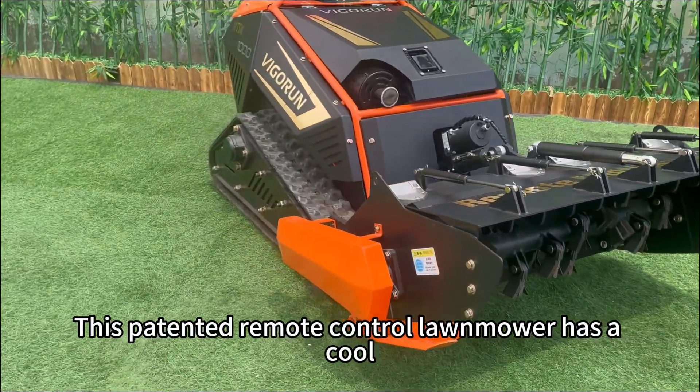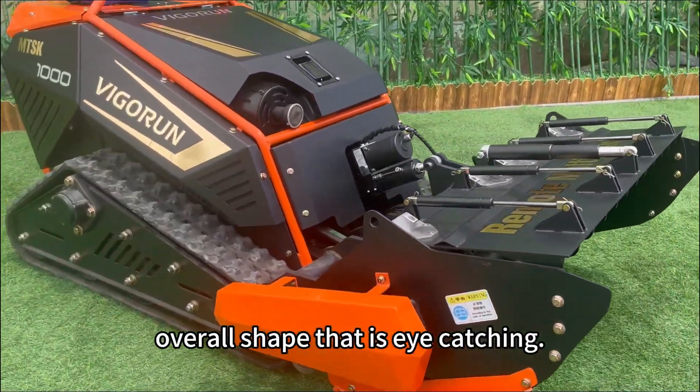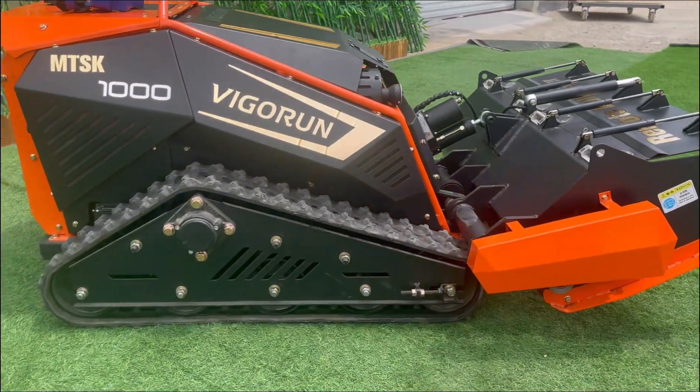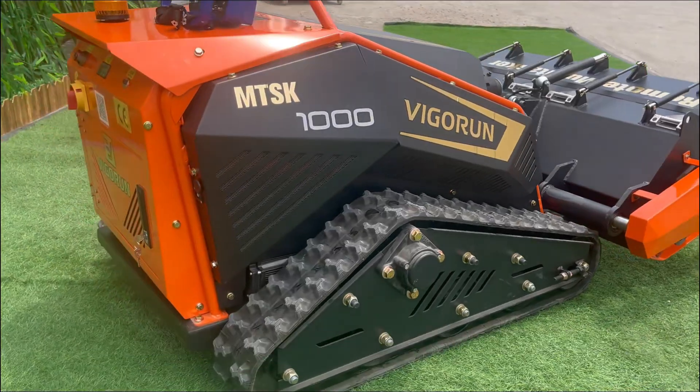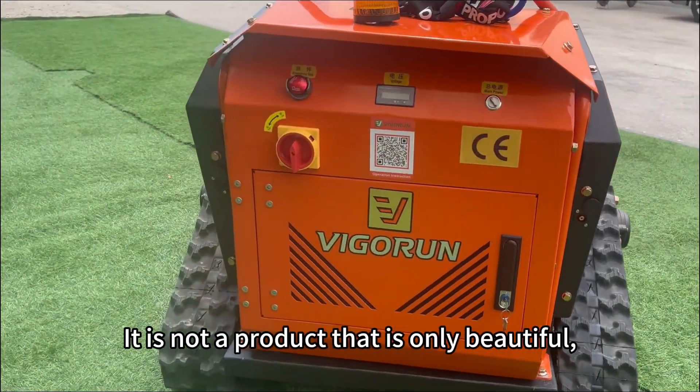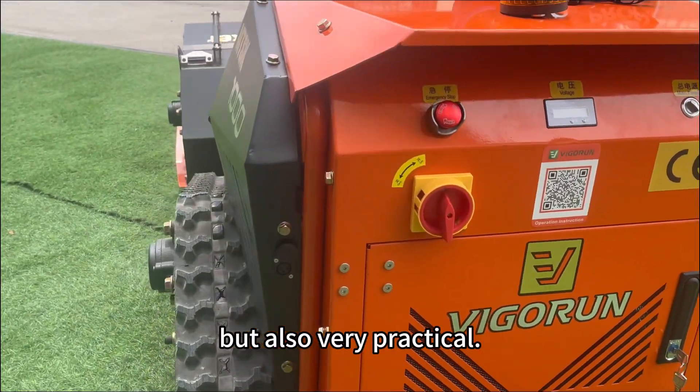This patented remote control lawn mower has a cool overall shape that is eye-catching. The smooth lines outline a high-tech appearance. The unique design is not only visually attractive, but also shows a high aesthetic value. It is not a product that is only beautiful, but also very practical.